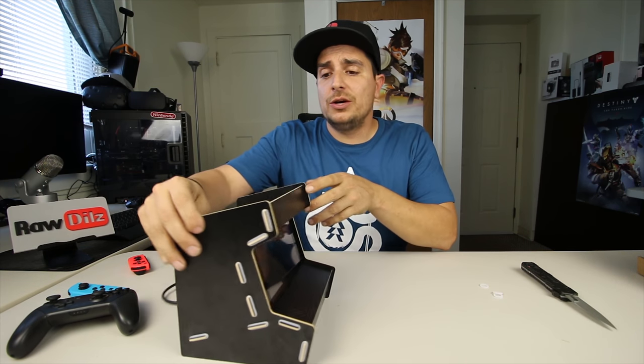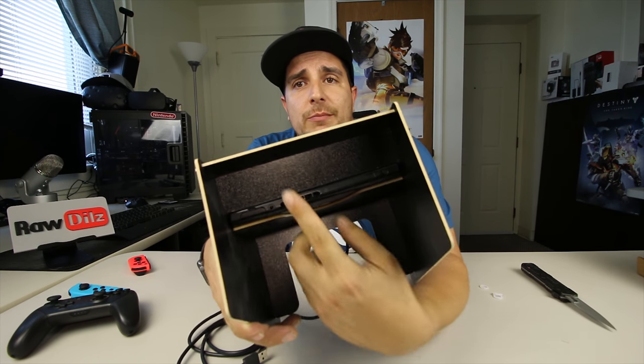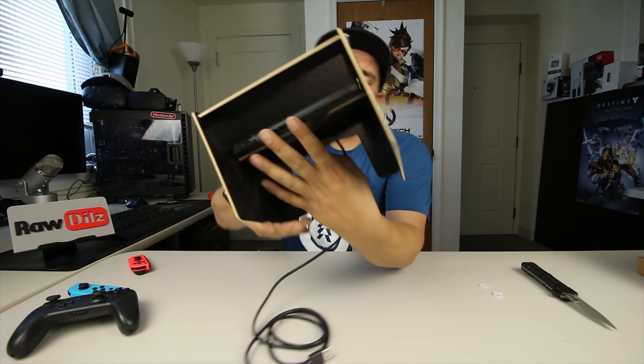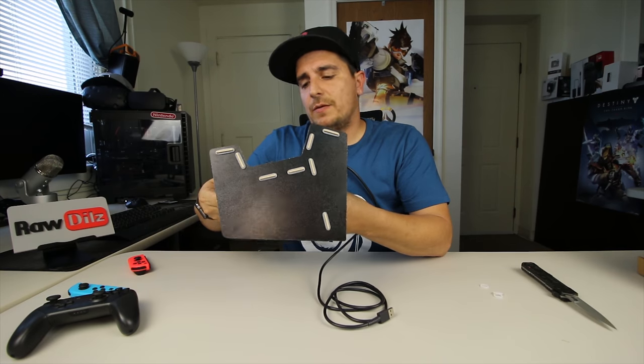You can still get to the volume buttons if you need to adjust the volume, and the power buttons — all that stuff is still accessible from the top. And on the bottom, there's really nothing that needs to be accessed.